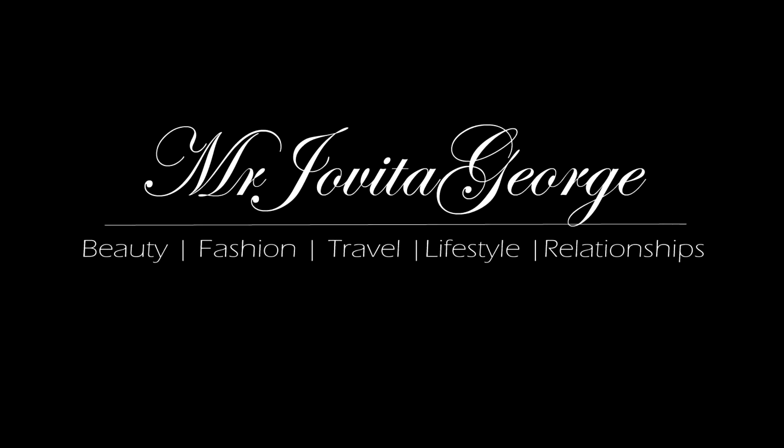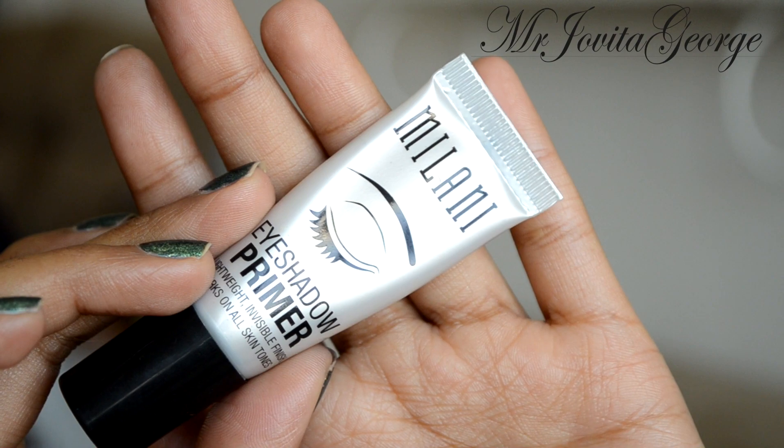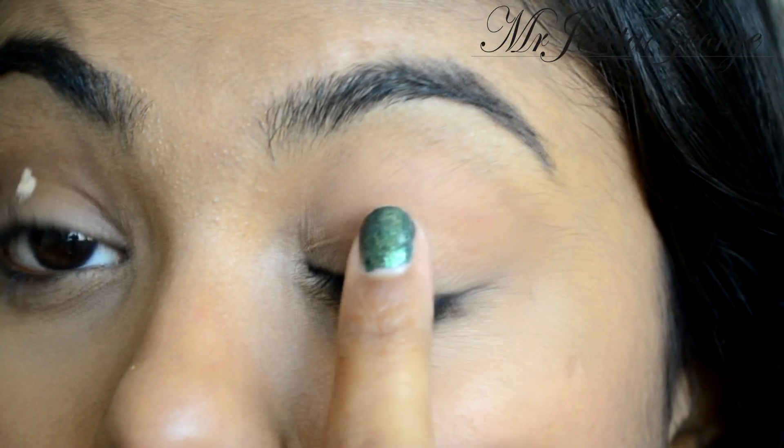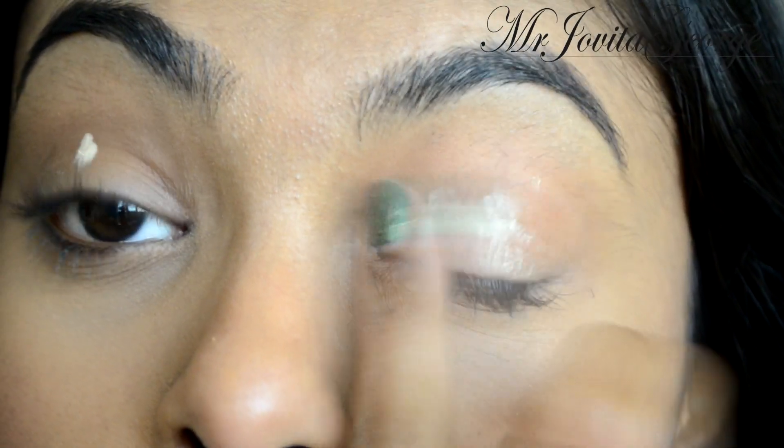Let's get this party started. I'm going to start with my Milani eyeshadow primer — just a small little touch of it on each eyelid will do the trick. Don't forget to blend it out.